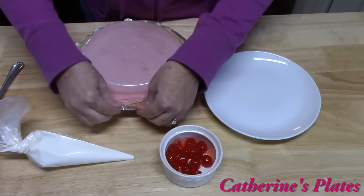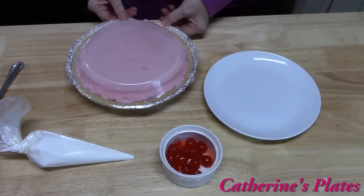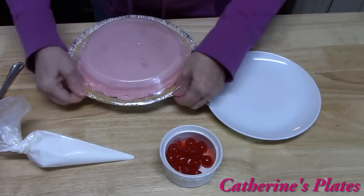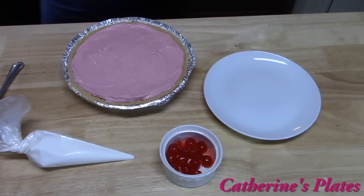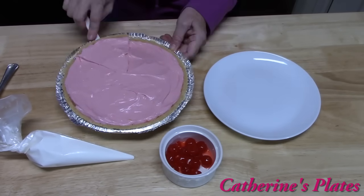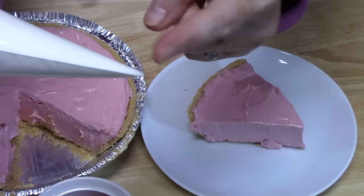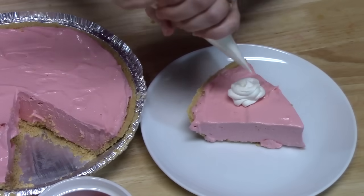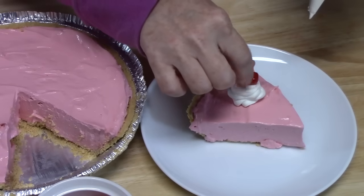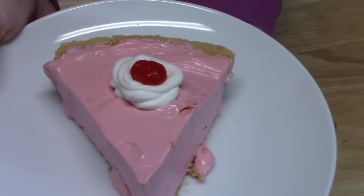It's been four hours exactly — no one in this house is waiting any longer. We're going to cut into this and try it. Oh, that looks amazing. I put some Cool Whip into a piping bag and snipped off the end, and I'm just going to pipe some right in the center. Then I'm going to put a cherry on top, because that is the flavor of my Kool-Aid pie. Black cherry Kool-Aid pie.